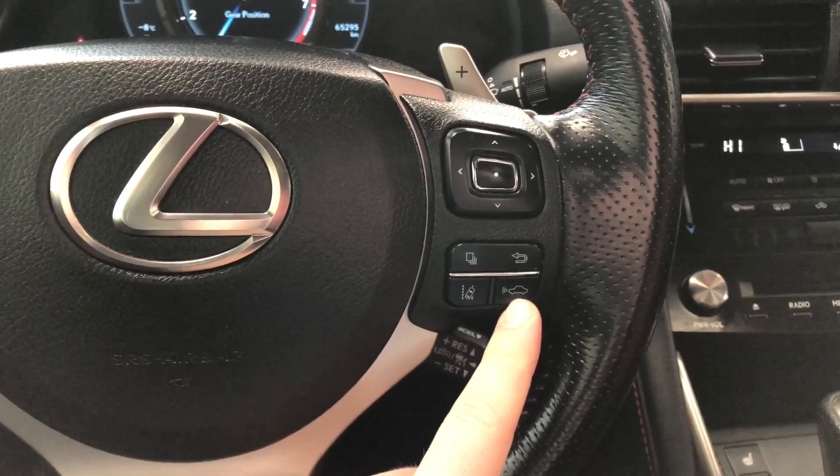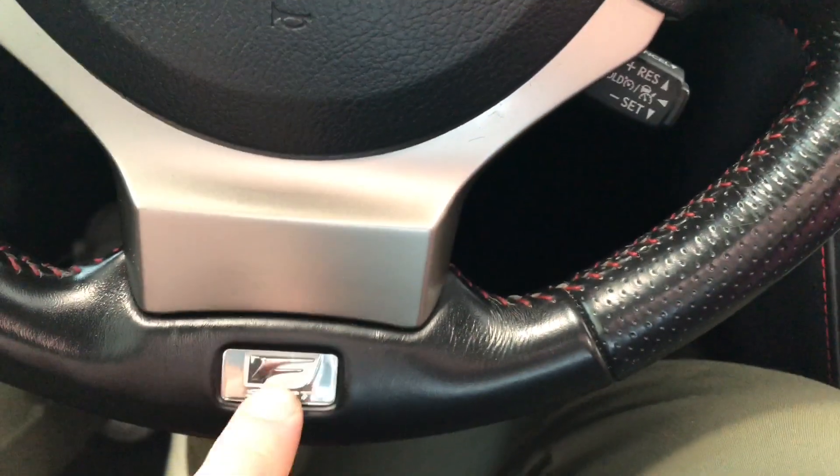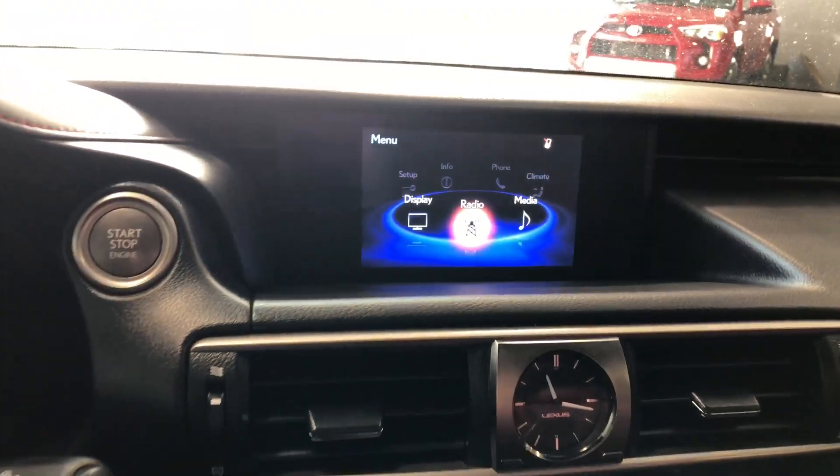Lastly on the steering wheel, you have your lane departure alert and your dynamic radar cruise control with cruise control speed settings. Right behind the steering wheel you can also see the nice red stitching as well as the F-Sport emblem on the bottom. Behind the steering wheel you also have your paddle shifters.